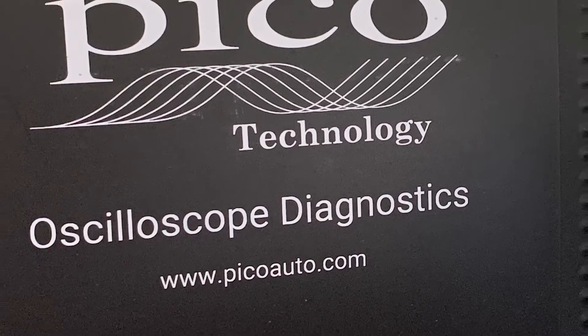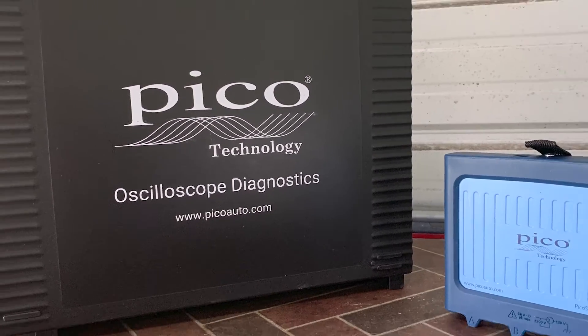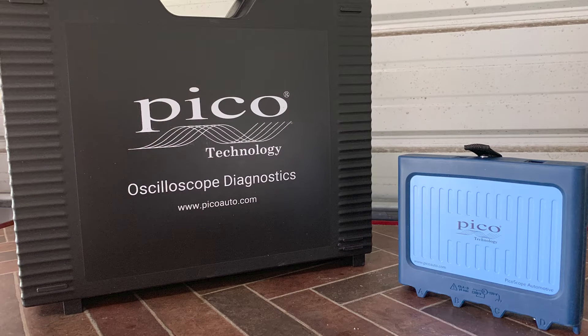There is no question that the digital storage oscilloscope is a powerful diagnostic tool, but many of you have been waiting because you think the scopes today are too complicated to operate or require a steep learning curve. Well, your wait is over — introducing the newest Pico Technology digital storage oscilloscope: the PicoScope 4425A, running on the latest Pico software, PicoScope 7.